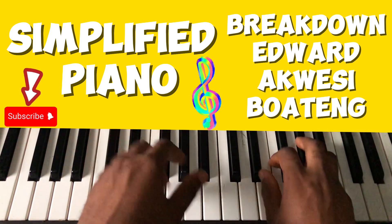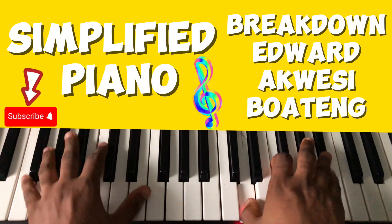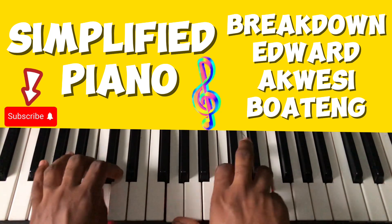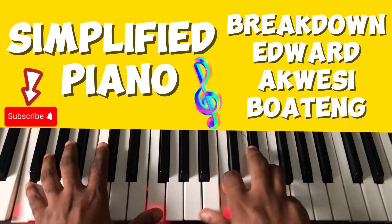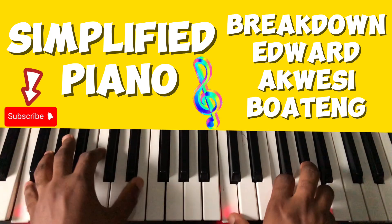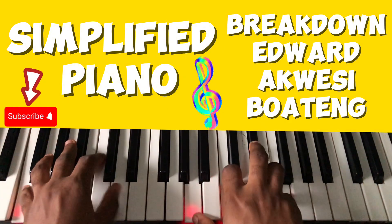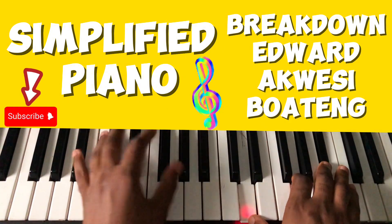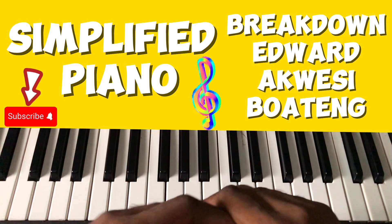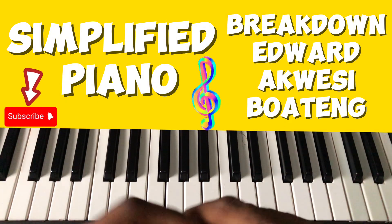The do — you can modify the do. The do is going this way. You can play the do this way.